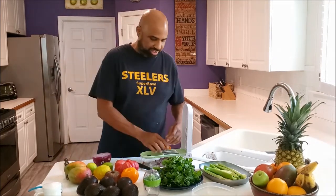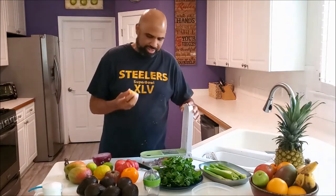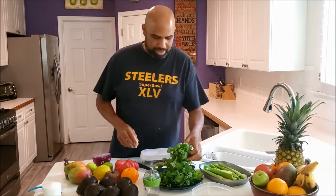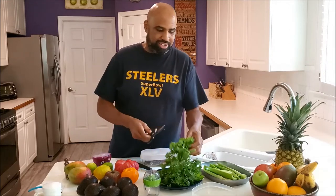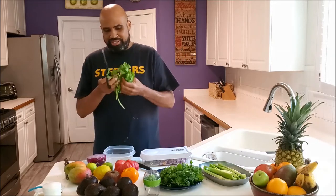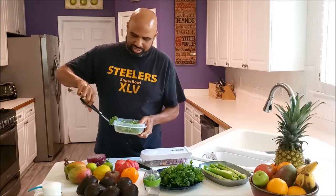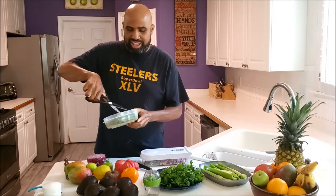You don't want large chunks. Just put it in there — simple, just like that. Then we can come back and finish chopping this later, but I also get my cilantro, have my scissors here, cut it up until it's nice and fine.